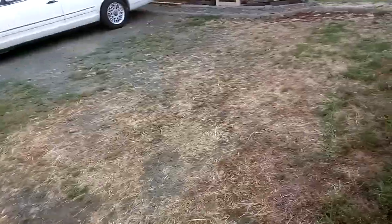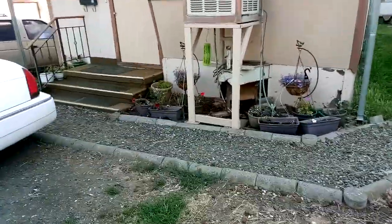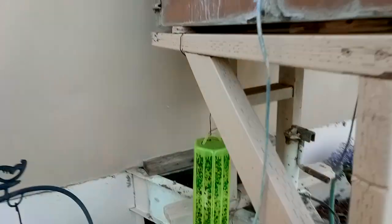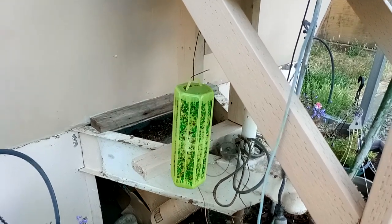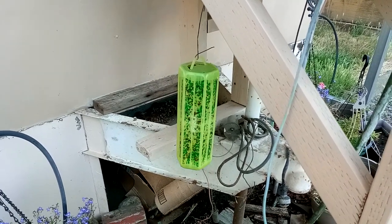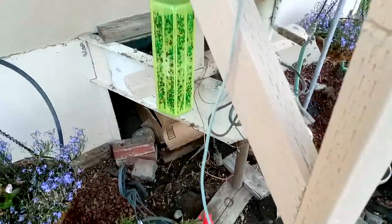Over here under our swamp cooler — which is where they all seem to find their water, though there are other places too — we have the generic five-dollar Walmart yellow jacket trap. It's just a sticky trap, and this one's been under here for maybe less than a week.